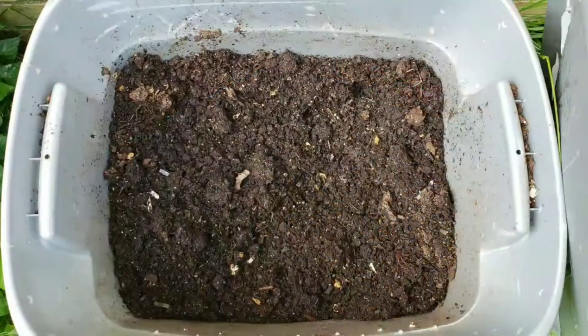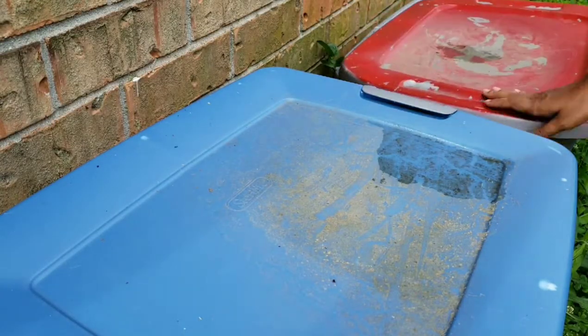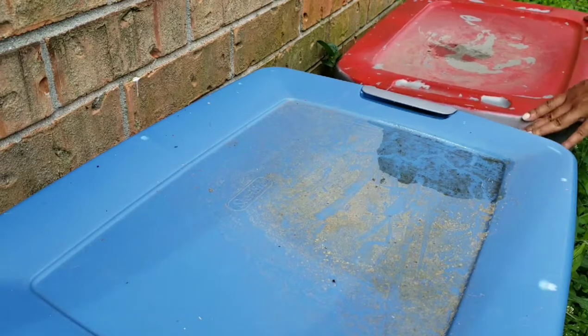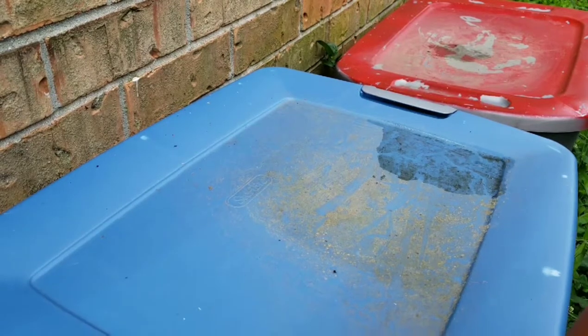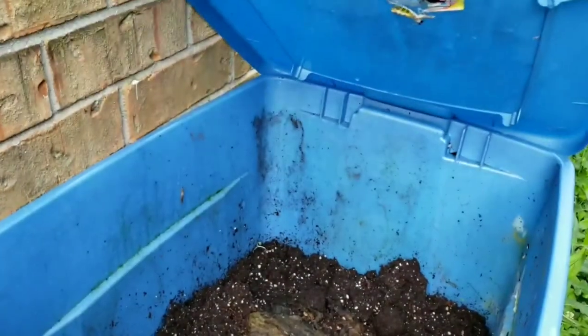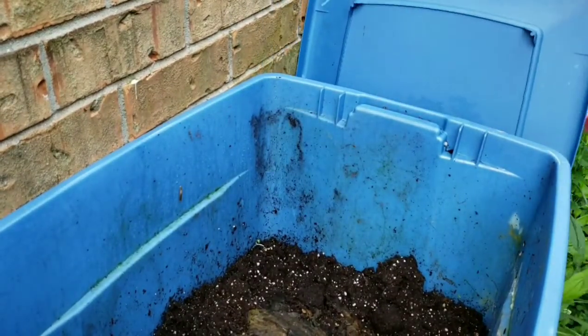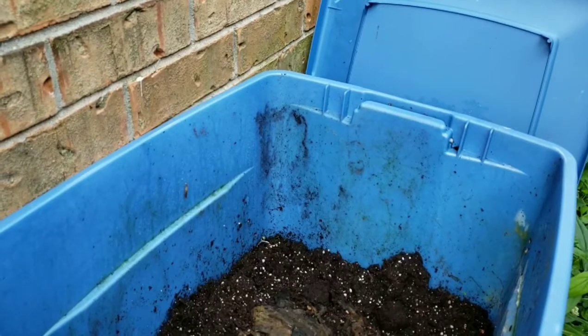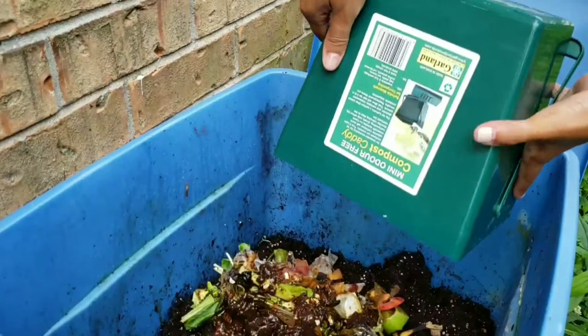I started this one in September and I've actually already used it in the garden in those fabric beds. I mixed it with some soil and some cocoa core to keep the moisture in. And this one I started in December and I come out here and dump everything in this one. So I need to dump my kitchen scraps in there.